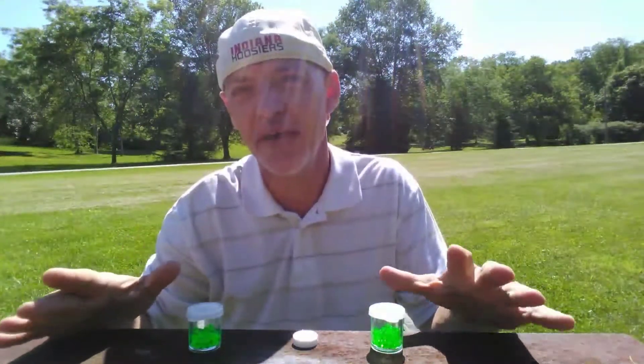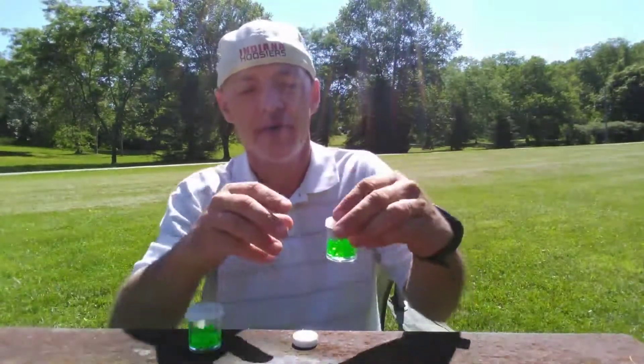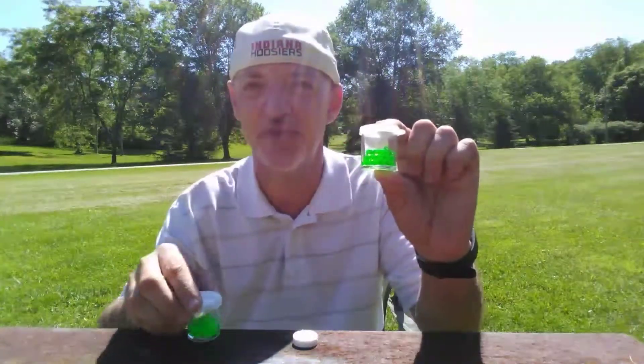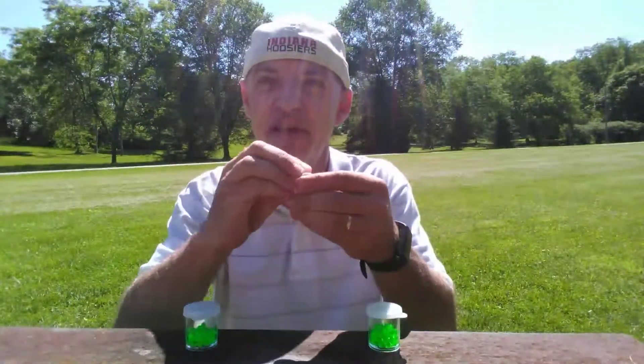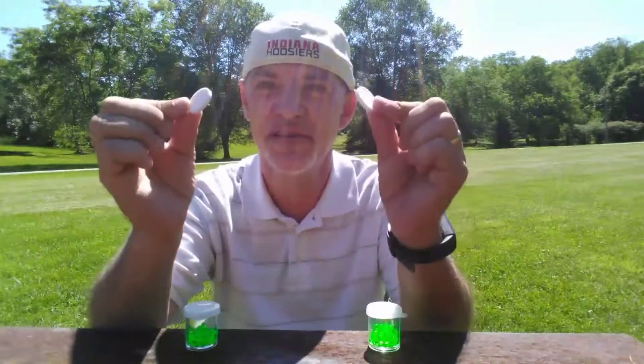Hi, today I'm going to show you how to make micro airsoft grenades. You will need these small paint containers, which you can find in most craft stores' art departments, and you will need Alka-Seltzer effervescent tablets.